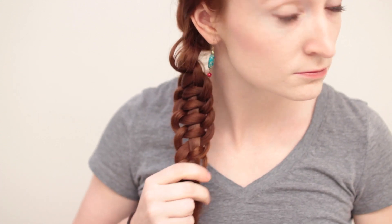In one hand, grab one of the strands, and with the other, grab the remaining three. Then push those three strands upwards, and you suddenly have the third type of braid in this tutorial: the four-strand slide-up braid.